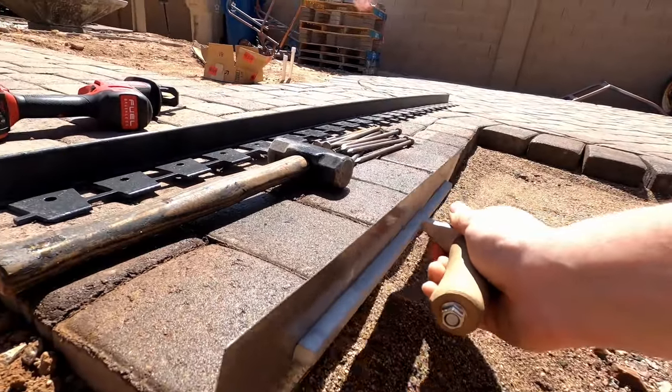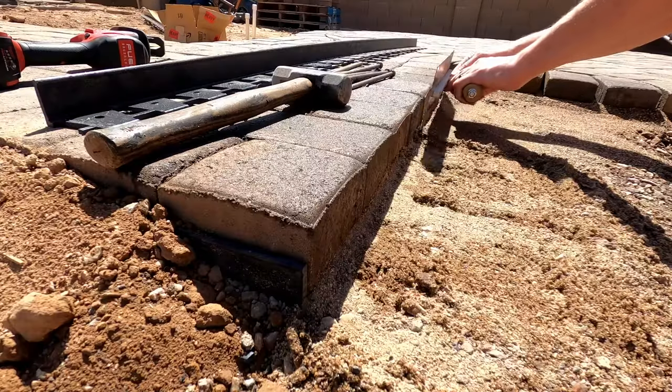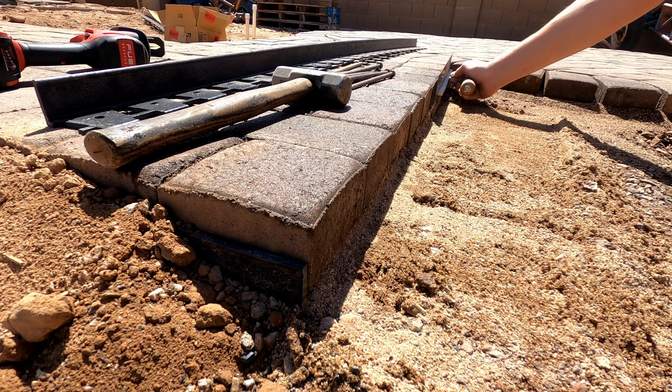Once the sand is wet we can come in with our finishing trowel and cut the edge as close to the pavers as we can get it, as you see here. The reason we do that is because we want this edging to make actual physical contact with the paver, but we want the edging on the bottom to be resting on the gravel and not on the sand.